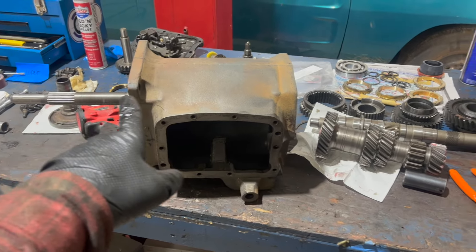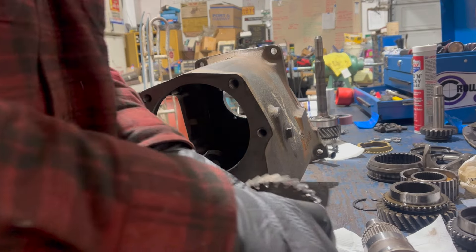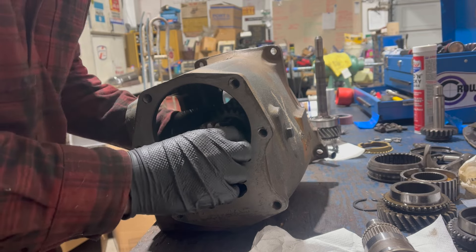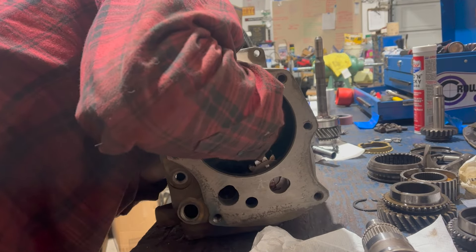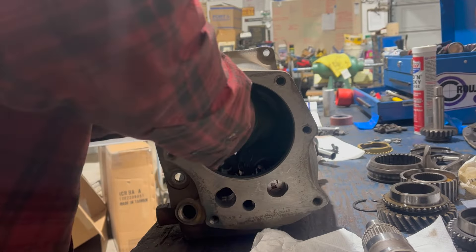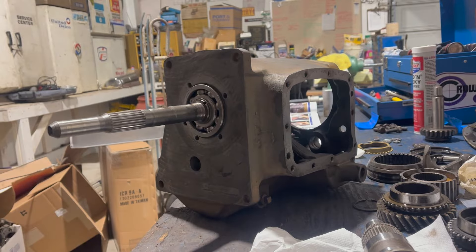I had gotten a little excited and installed the input shaft first before the cluster - don't do that. Try to remember the way you took it apart, or just read the step-by-step instructions with pictures. Time to delicately install this assembly into the case. You have to line up these little tangs on these end bushings with these slots. Now we install the input shaft, delicately.